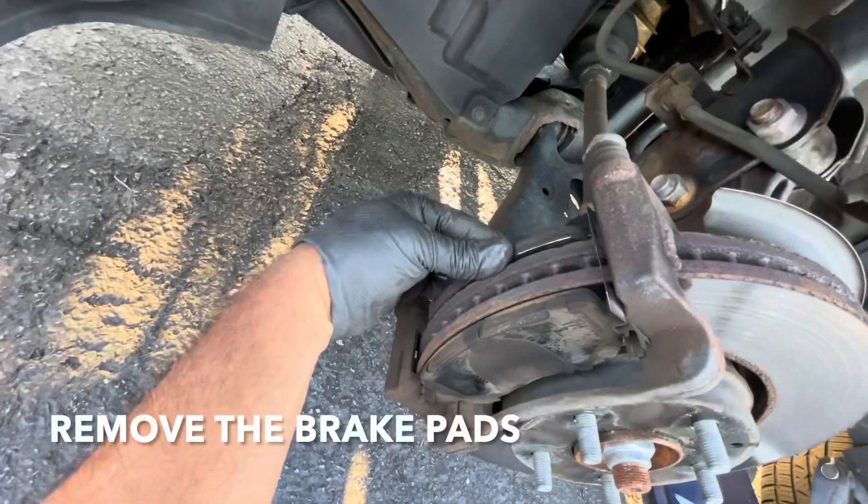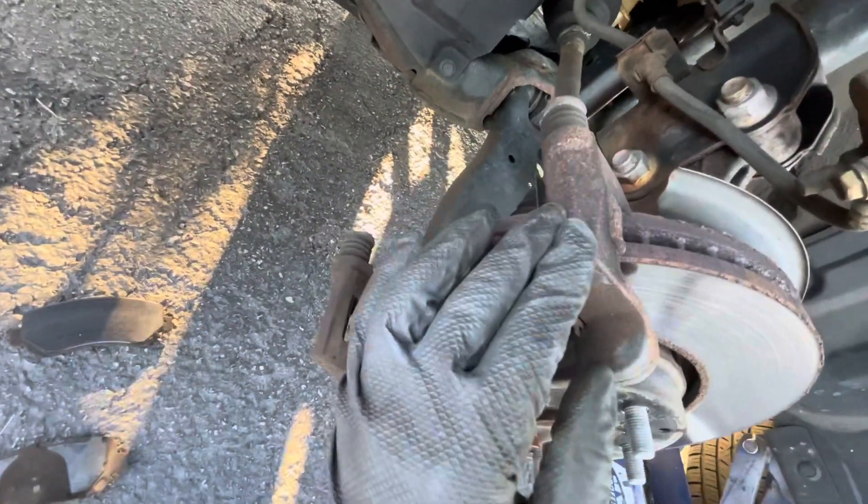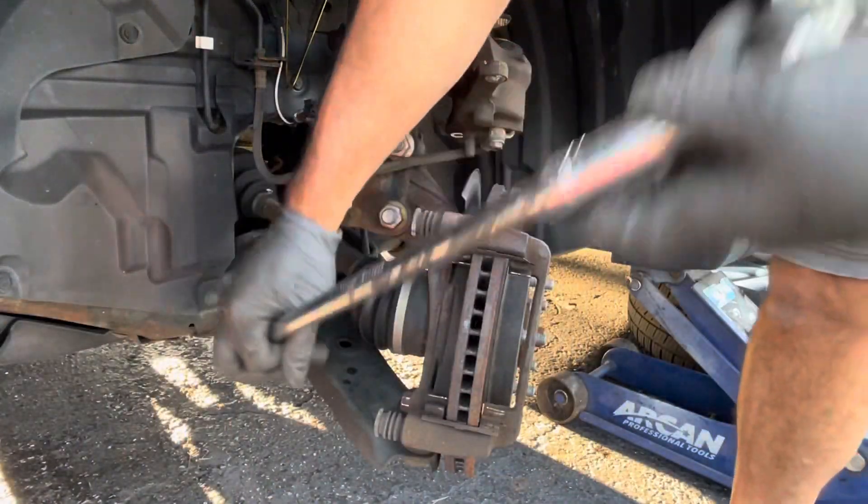Next, we're going to remove the brake pads — they just come right off. And now we need to remove this bracket. You need to take off this 17mm here and the other one on top. Alright guys, turn the wheel so you have better access to these bolts.